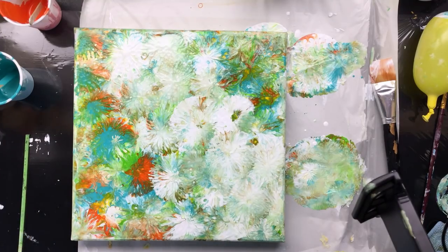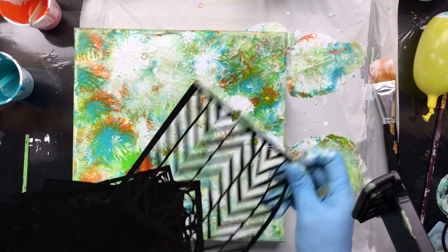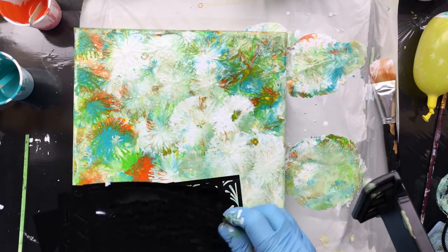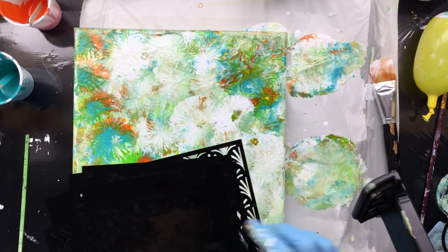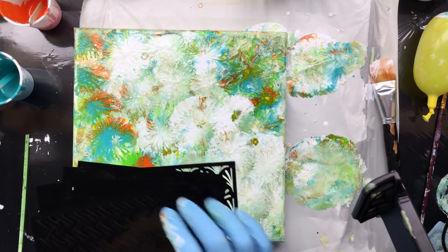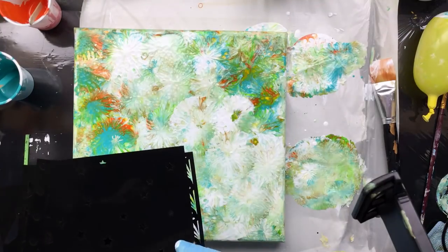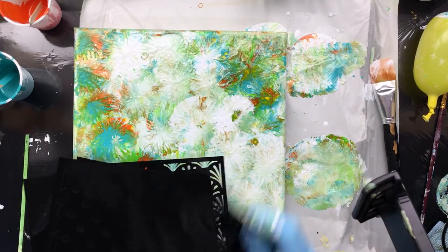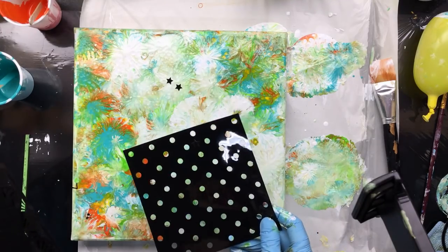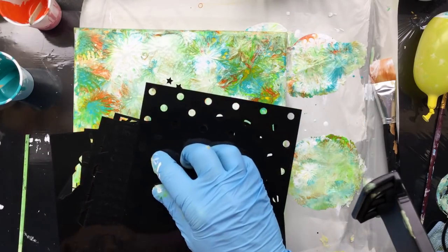I bought a bunch of stencils — look at those, they are pretty! I bought a lot of them — lots and lots of stencils. You won't imagine how cheap they were. There are five in the package and they were something like one euro, so they come to 20 cents a piece — that's why I went all out and bought a lot of them. Some are really nice to look at, though this one not so much. A little piece fell in here; sometimes they're not really punched out that well.